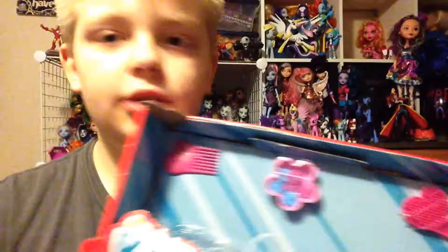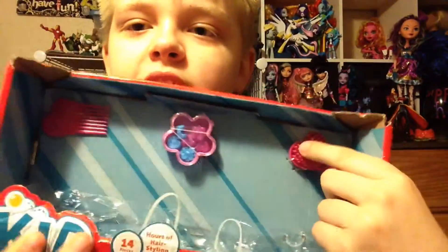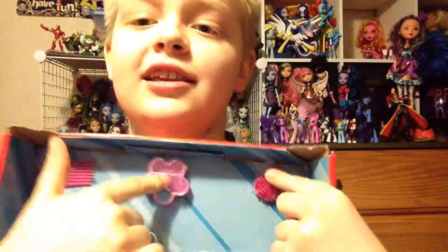So this set also comes with some accessories. It comes with this comb, this brush, and these hair accessories. Here's the brush — it's a heart swirl. And here's the comb — it is another heart swirl. And you can use these to brush the ponies' manes because they need it. Their hair is a mess.